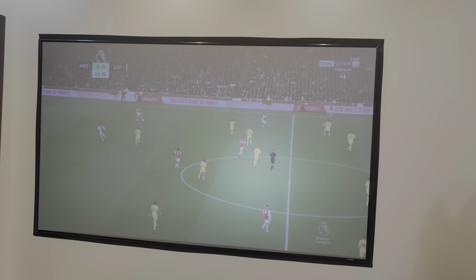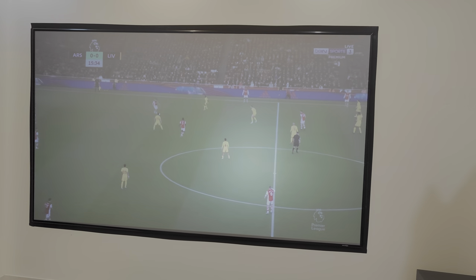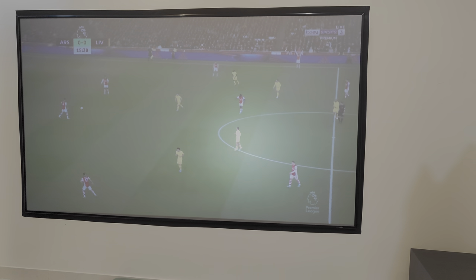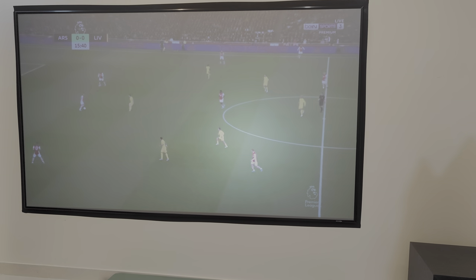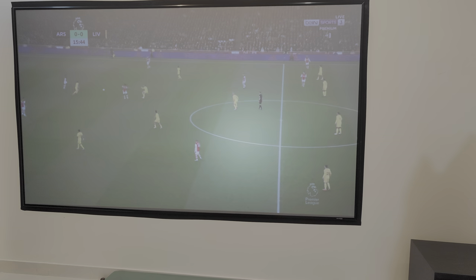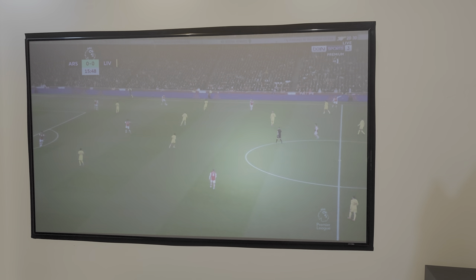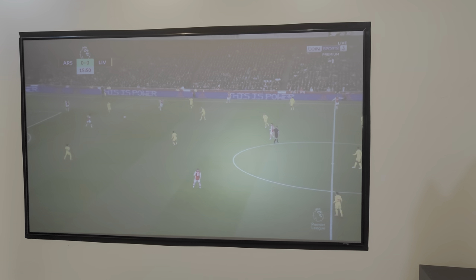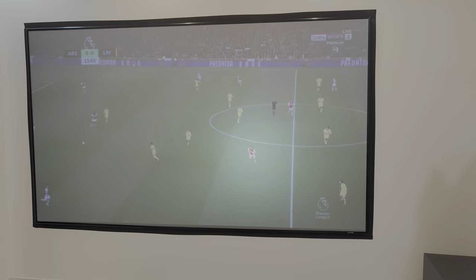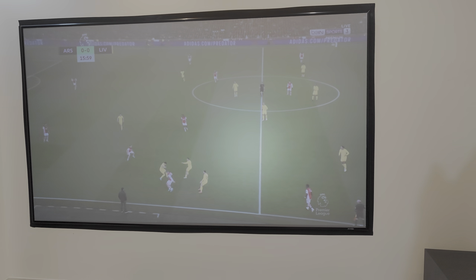I'm going to show you the LG HU70 projector. This projector is 1500 ANSI lumens — it is not the brightest. This picture is taken on a projector screen which is 0.8 gain from Paralux, a Chinese brand ALR screen.